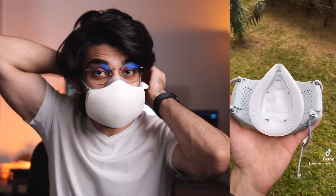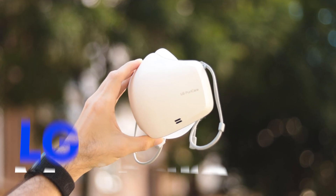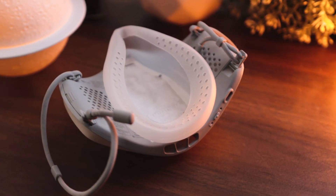I recently made a TikTok video about the LG mask and that video kind of blew up. A lot of you guys wanted to know more about this, so here it is — everything you need to know about the LG PuriCare wearable air purifier.